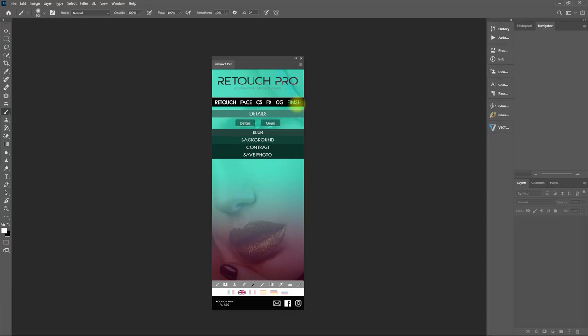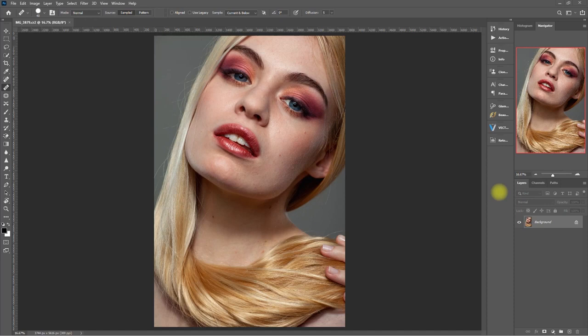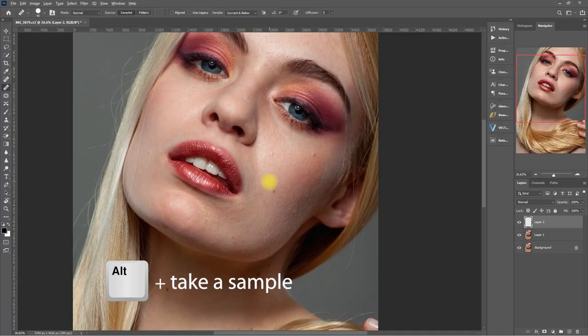Let's use the Retouch Pro panel on this image. But before anything else, let's first remove the obvious and distracting blemishes and dark spots. Duplicate the layer by pressing Ctrl+J, then add a new blank layer. Then select the Healing Brush tool and make sure that the sample is set to Current and Below. Press the Alt key and click a smooth area on the face to copy a sample, then brush over the spot that you want to remove.